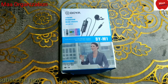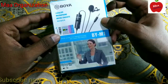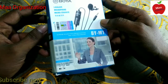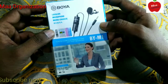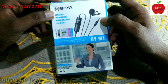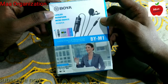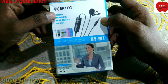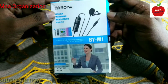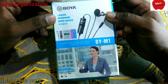Hey guys, welcome back to my generation, this is MK. Today I have a microphone, the BOYA BY-M1, which I just bought for my YouTube channel for video recording and voice recording. If you are a YouTuber, a starter, a photographer, traveler, blogger, or news reporter and you need a microphone on a small budget, you can definitely go for this one — it is a budget-friendly microphone.